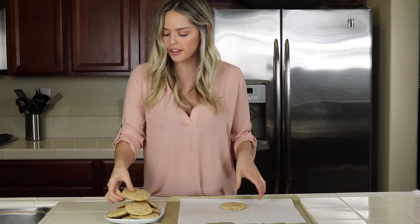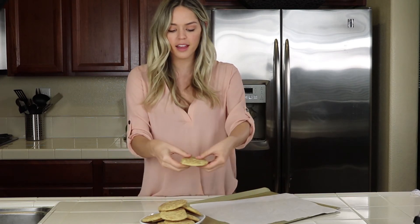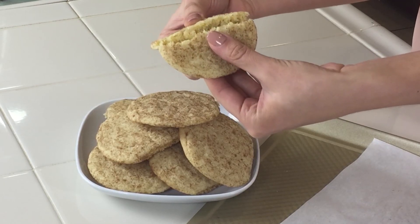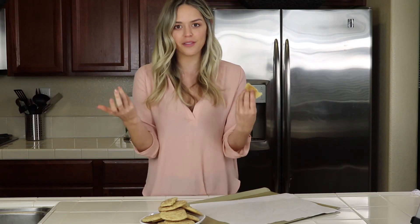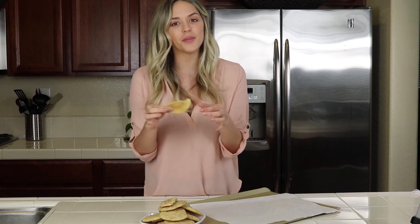Our cookies are cooled — they have a crisp little edge. I put them on a plate here and I want to show you what they look like in the center, so I'm just going to pull them apart for you. It's super fluffy in the middle and I love them. They're one of my favorite cookies — I can't believe I haven't made these yet, but I hope you guys like the recipe.